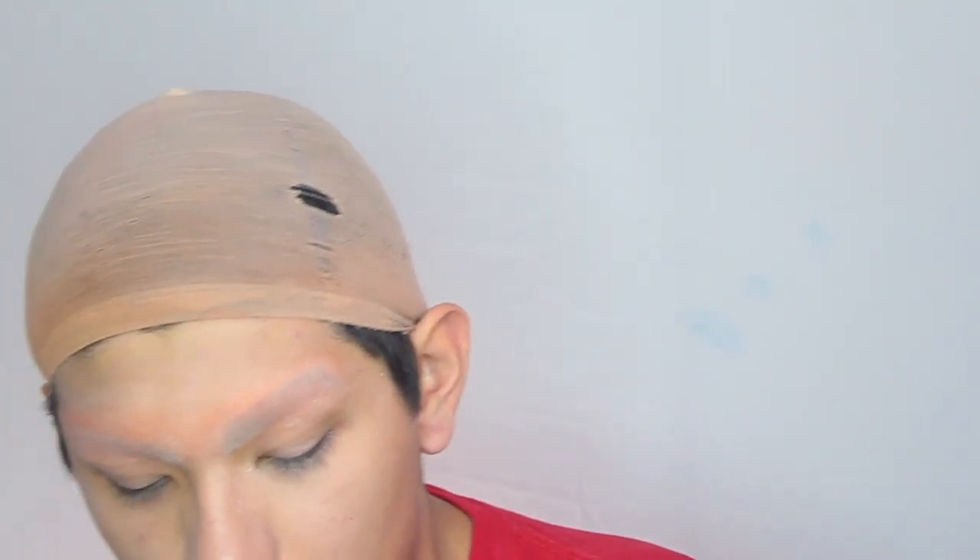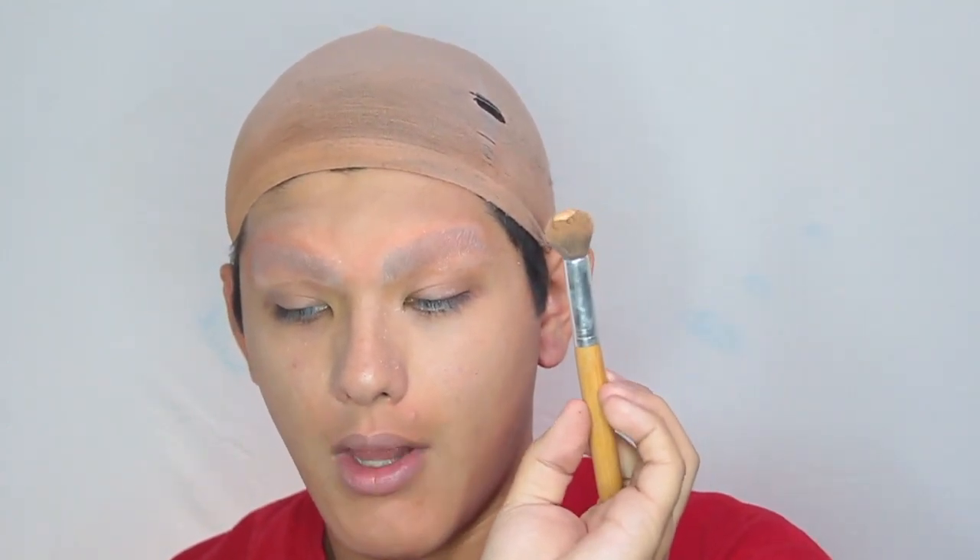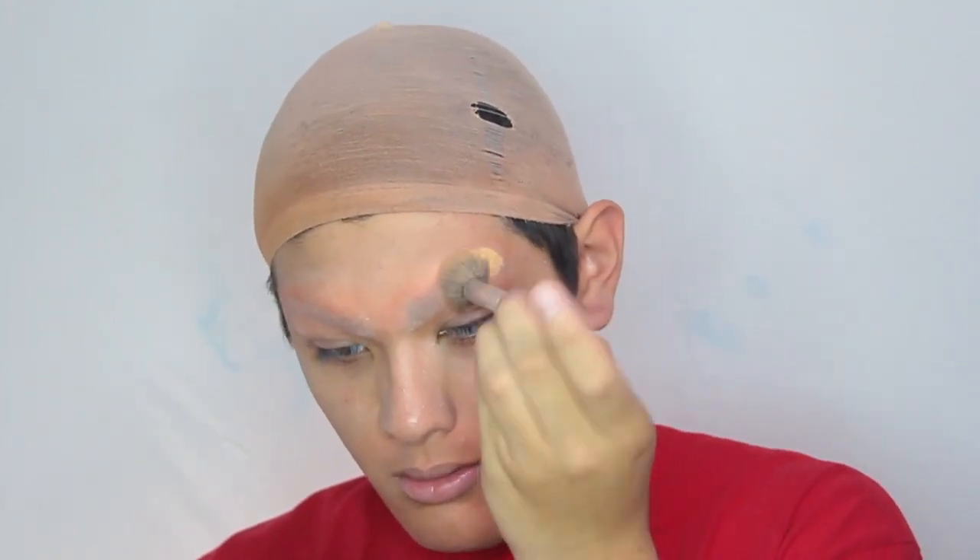I'm going to be using the Maybelline Super Stay Foundation in the shade 310 Sun Beige — which is not my shade. I'm going to squirt a little bit of product onto this really fluffy dense brush and focus that on my eyebrows. Just like that I have no eyebrows. As an extra precaution I'm going to be going back in with the powder and setting my brows once more, just to add an extra layer of coverage and make sure I don't have any flyaways when I'm dancing and performing.